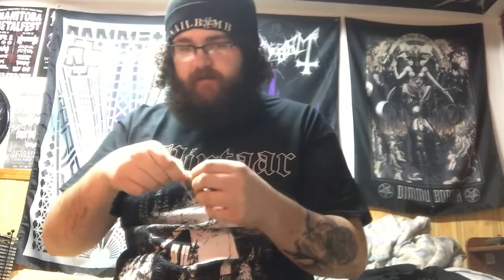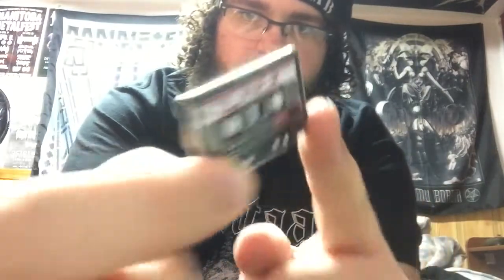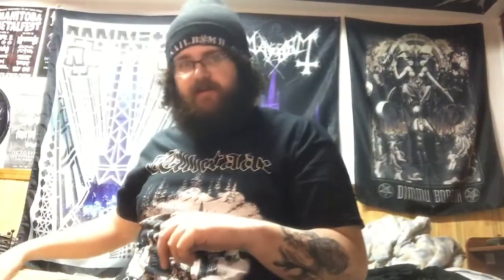That's pretty cool. It is a cassette tape pin of Slayer. Get out of the bag — there we go. It's pretty cool. Definitely be putting that on jackets in the future. Might as well just leave that right there.